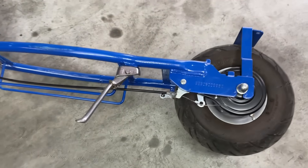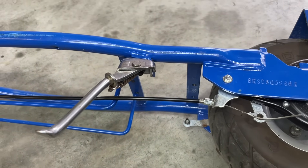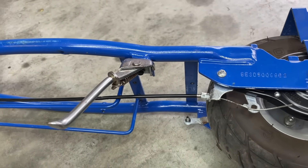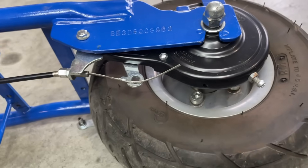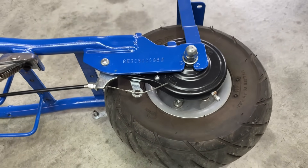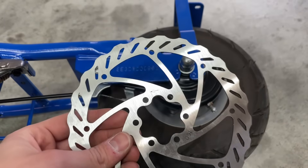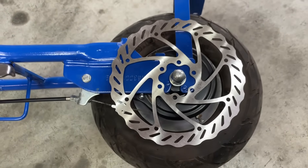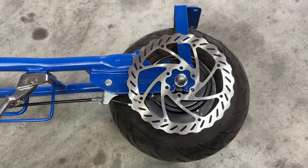Back to the frame. I determined that the kickstand and the stock brakes were going to have to be removed, because the motor is way longer than the stock motor. I wanted to upgrade the brakes anyways, because they're drum brakes which will probably overheat, so I don't mind that I have to remove them. I will be installing a 160mm rotor and some mechanical calipers.